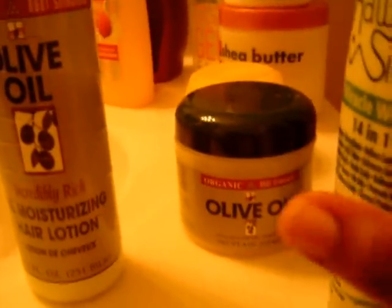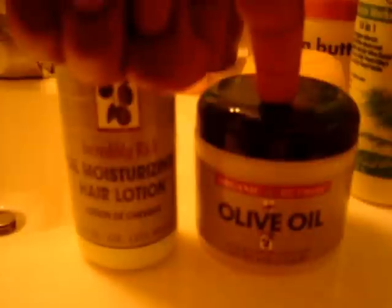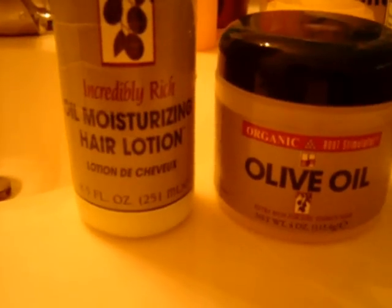Coming over here, this olive oil — the Organic Root Stimulator — I really, really like that because I use that as a moisturizer. And this one right here I oil my scalp with. I had really bad flakiness and something was wrong with my hair — it would come out — and this is what I use as a moisturizer. That's been good.